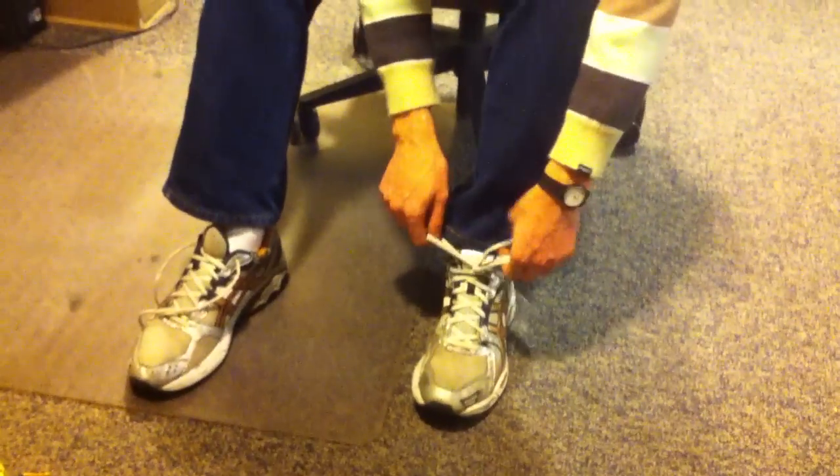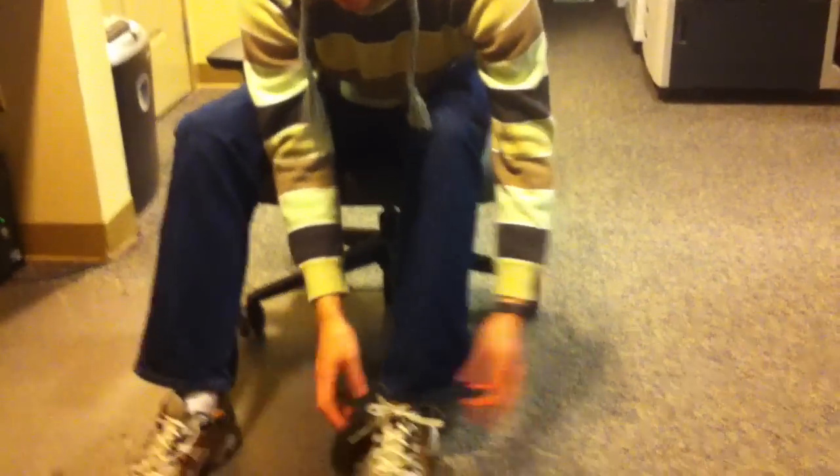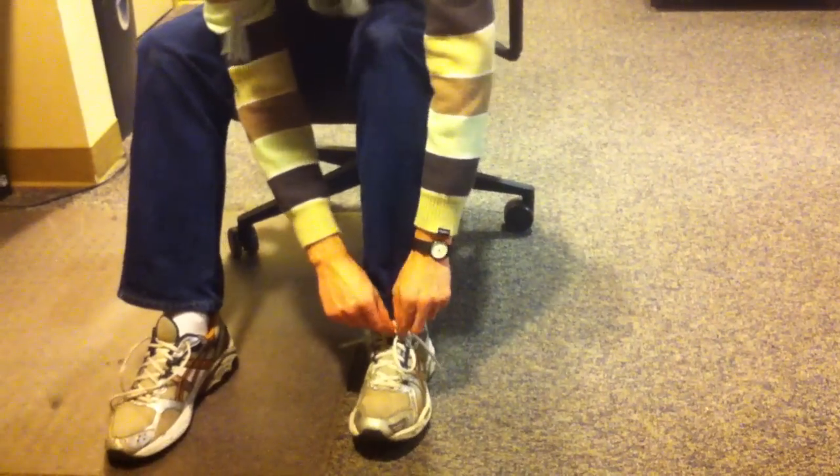If I wanted it to be more secure I'd just do the double knot like that, and then it's kind of like — how do I untie it? Blah blah.